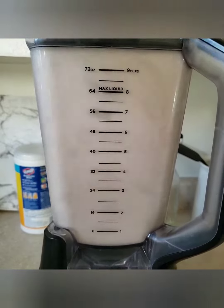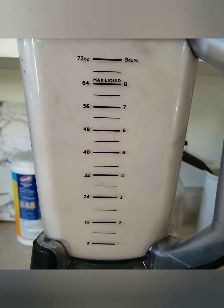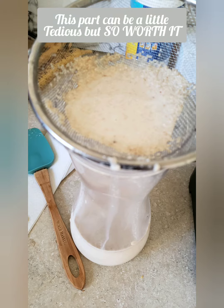The next day I went ahead and threw that all into a blender, got it nice and blended up. You're gonna have a kind of grainy consistency, so I strain that through with this little setup that I have, just to get as much of that liquid with not so much of that grain in there.